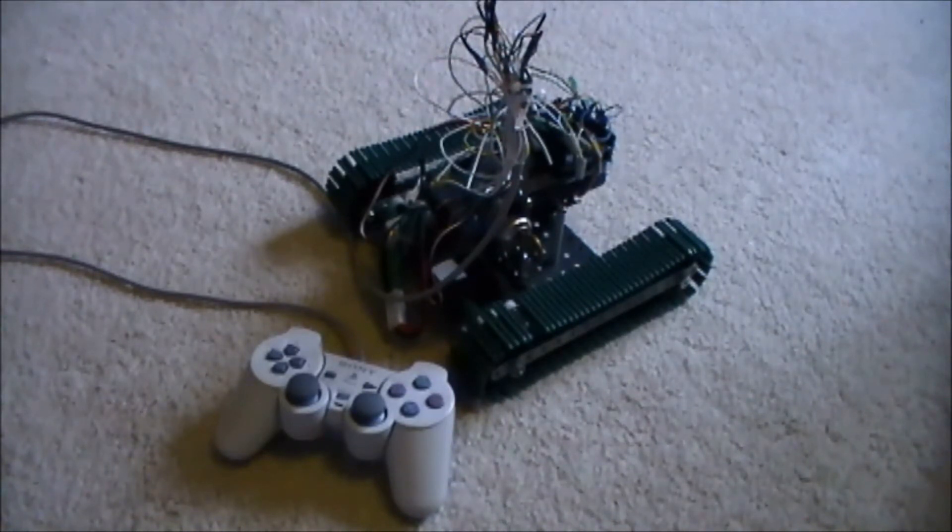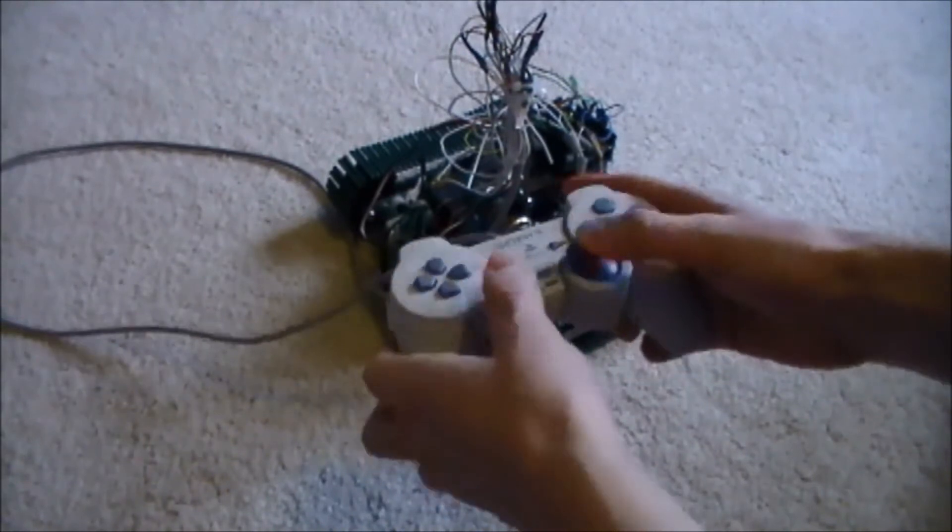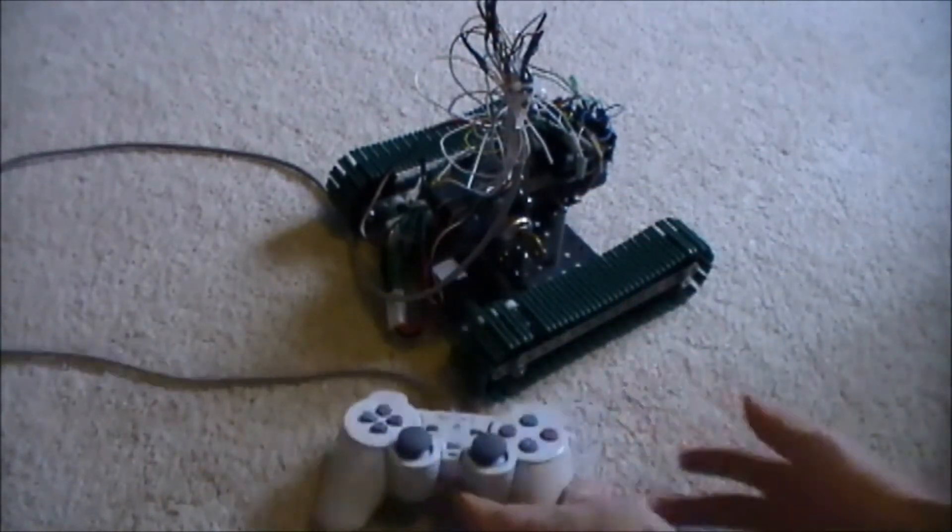Pretty much just turn it on and drive it around and show how it works. It's driven in tank drive, so you have forward, backwards, left, right — that's pretty simple.